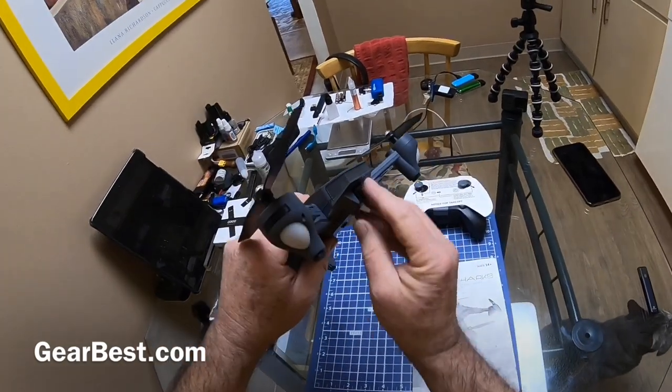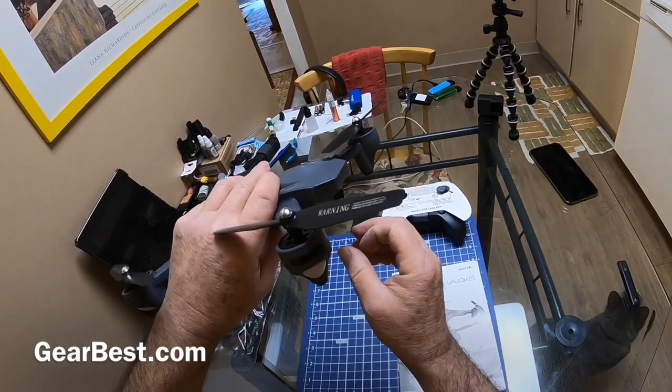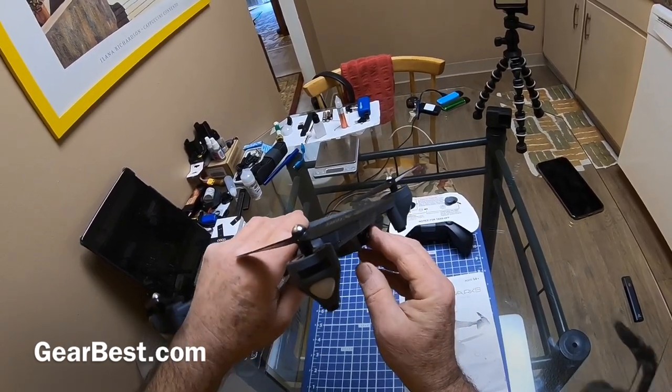The camera is tiltable right here — you can see that it tilts out to like 45 degrees, something like that. I would just turn it down a little, not too much.